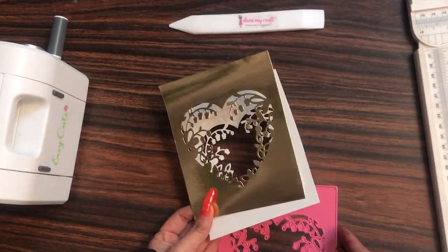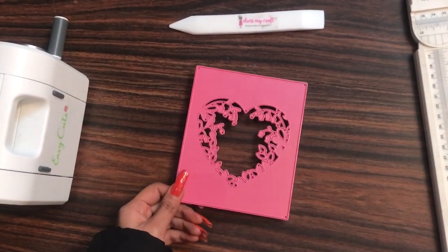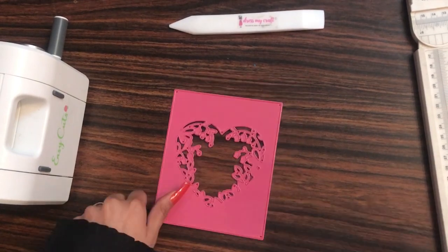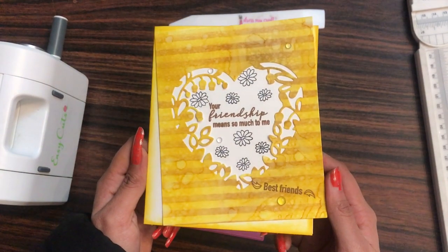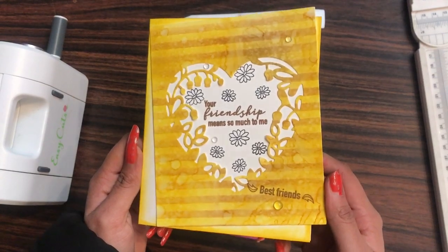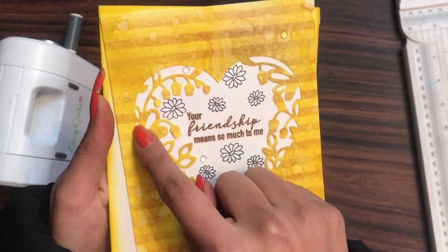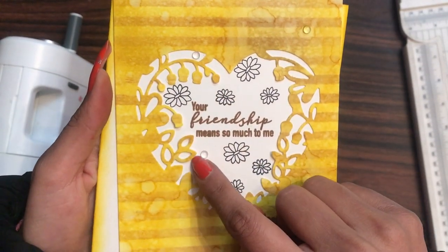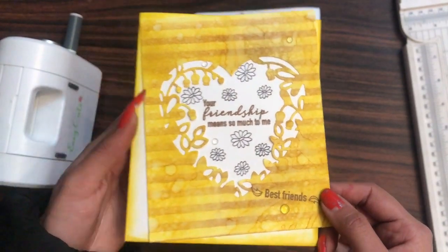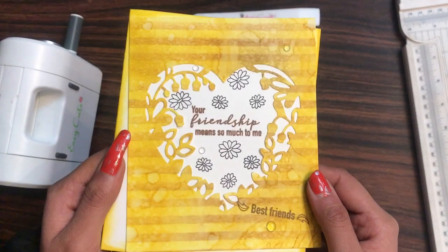Now let's see how to die cut using this heart floral window background die and how you can create easy cards with it. Here is one of the inspirations which I already created, and this is how my card looks like. Isn't this card looking beautiful? If you like this card then do hit the like button.